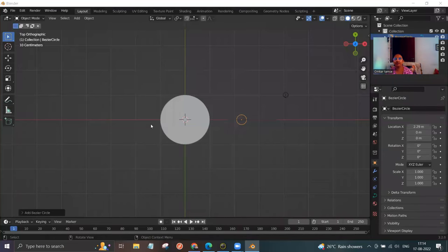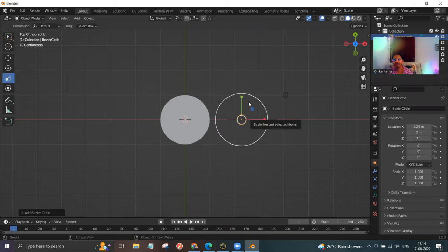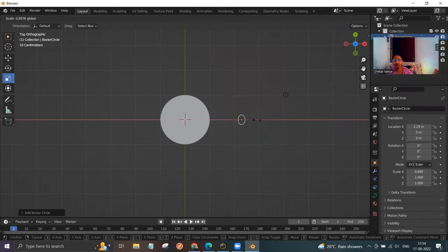Now we need to do scaling. On the left panel you can see an option called scale — click on it. You get red and green arrows. Click on the red one and drag it towards the left while looking at the top to see the values. Drag until it shows somewhere around 0.5 — it doesn't have to be 100% accurate, but somewhere around 0.5.